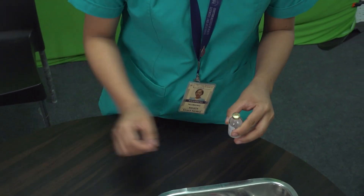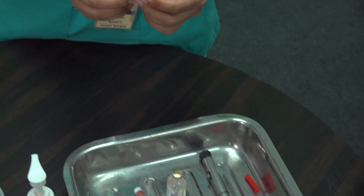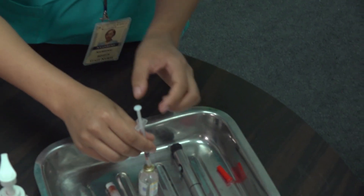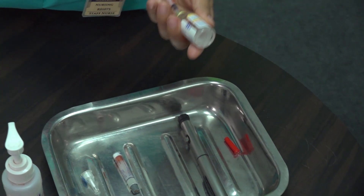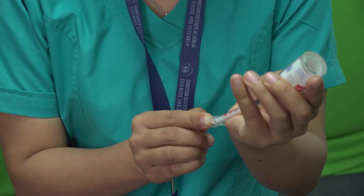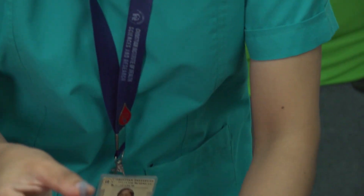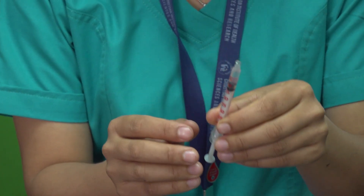Draw air into the syringe equal to the required insulin dose. Insert the needle into the vial, push the air in, and carefully draw the prescribed amount of insulin. Remove air bubbles by gently flicking the syringe and expelling excess air.